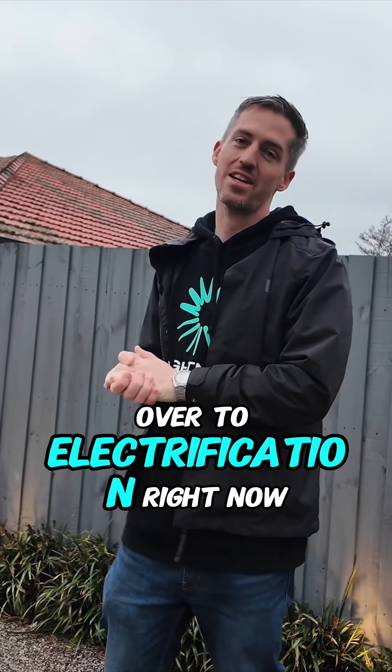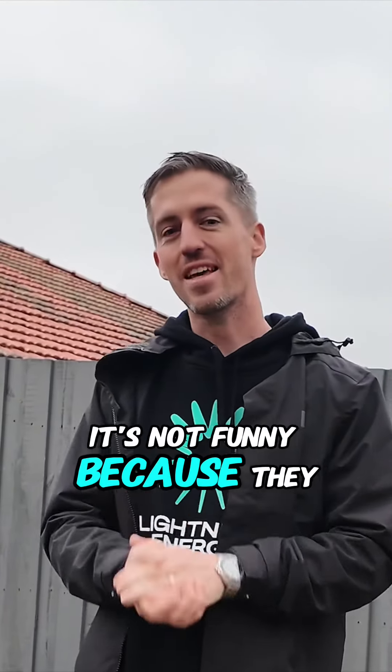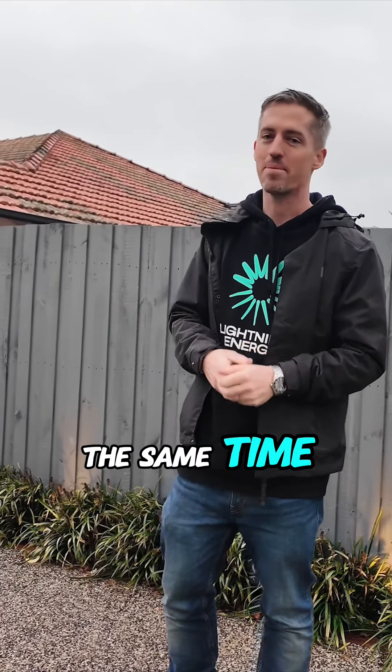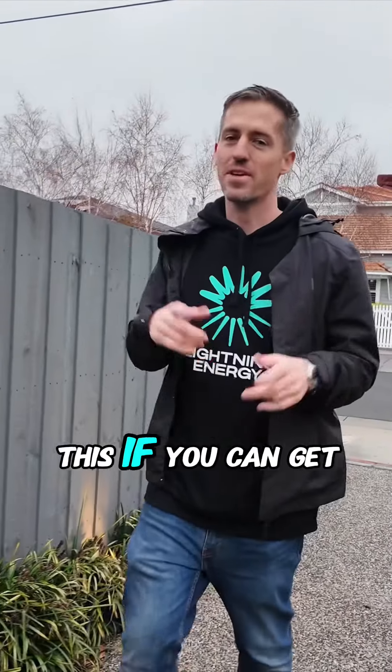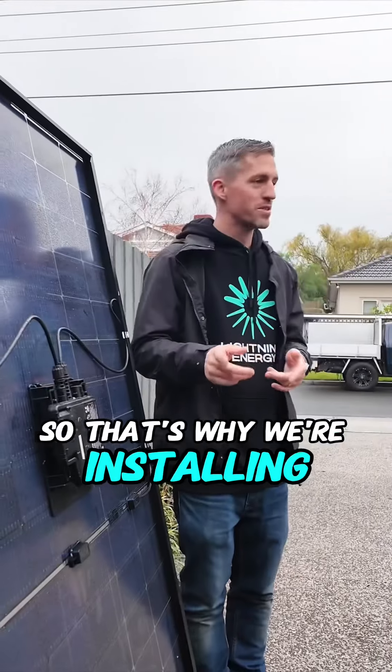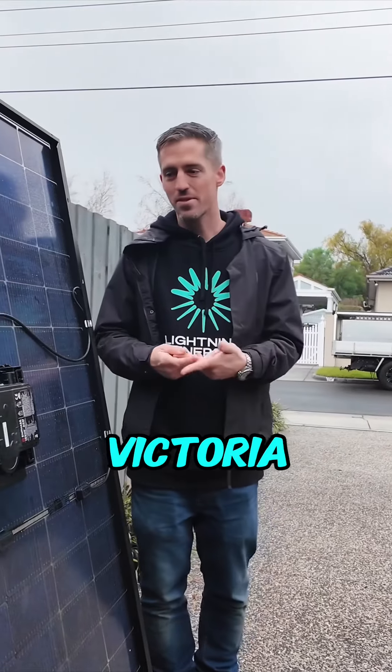So many people are moving over to electrification right now because they know how much money they can save while saving the environment at the same time. Come have a look at this — if you can get these panels on the roof, you'll actually have enough power to run your heating for free. That's why we're installing these today at this house in Ormond, Victoria.